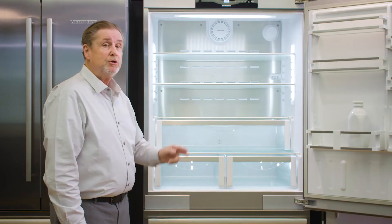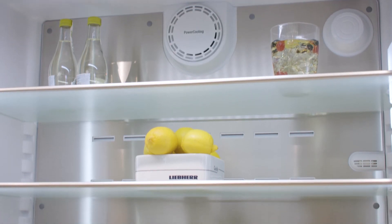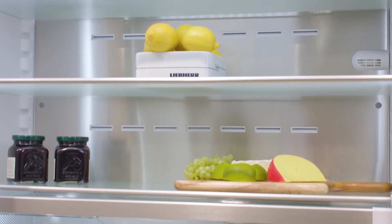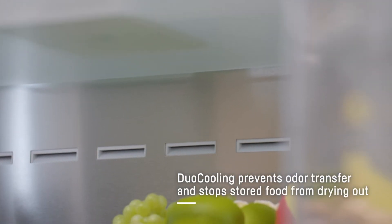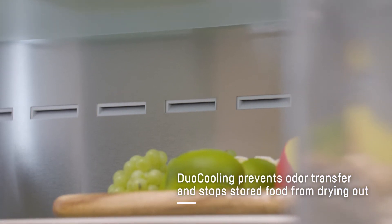We actually use a dual cooling system here, so the refrigerator and freezer are not mixing air. You have an independent refrigerator coil up top, independent freezer coil on the bottom, which means we're going to have a humid compartment up top, just perfect for produce, fruits, and vegetables, and a dry compartment down below.